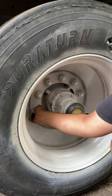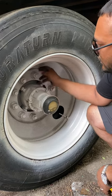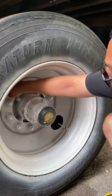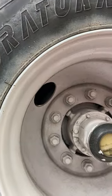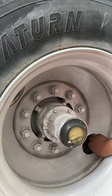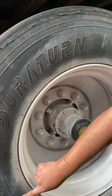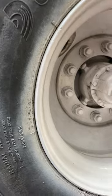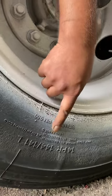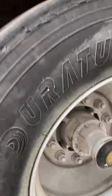All my lug nuts are on tight — make sure you touch all of them, none are loose, none are cracked, none are missing. No shiny threads, no rust tricks behind the bolts, which also indicates looseness. I have two valve stems: one air valve stem for the first tire and a second air valve stem for the second tire. Caps are on tight, not rusted, not cracked, not missing. To check proper inflation I would need a tire pressure gauge — it should read between 90 and 120 PSI. On this tire it says 110 PSI, so anywhere between 90 and 120 PSI is acceptable.